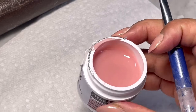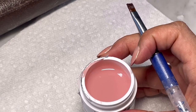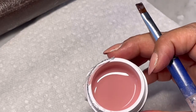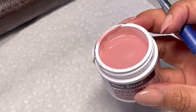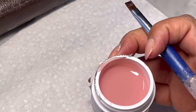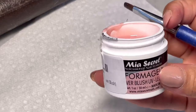It really looks good, guys. If you are looking for a hard gel to use, just get this one — it's a very nice one. I've been using it for a couple of months now and I'm so in love with it. I like the consistency, I like the color, I like everything about this gel, and it's not expensive.